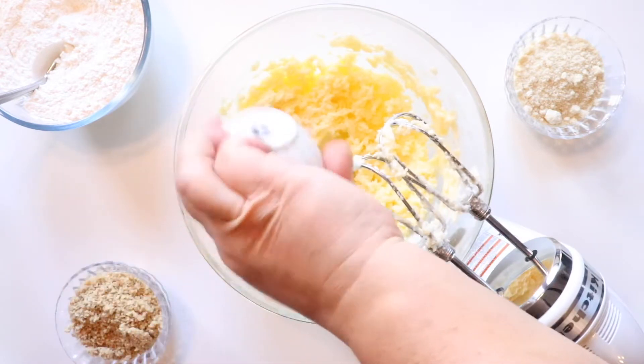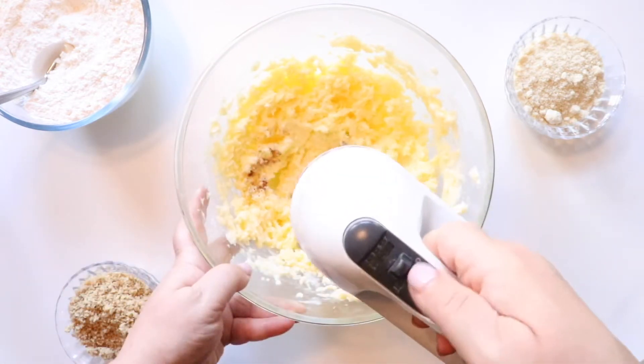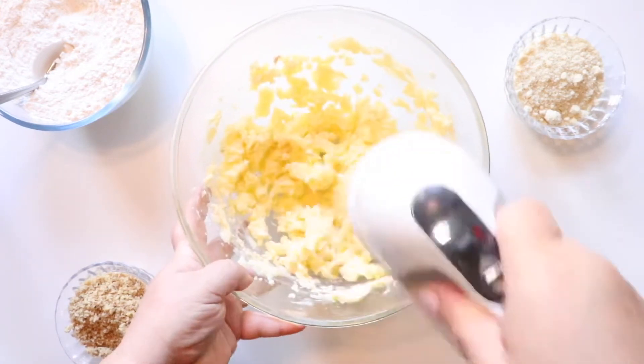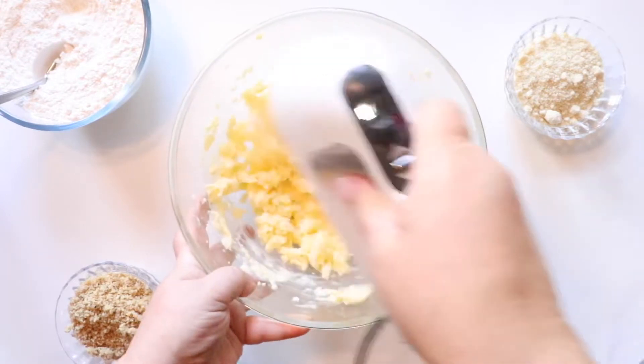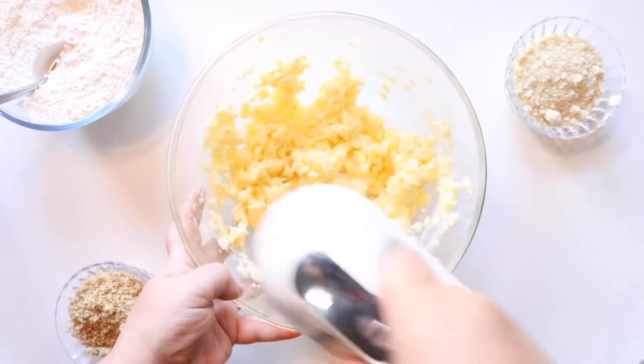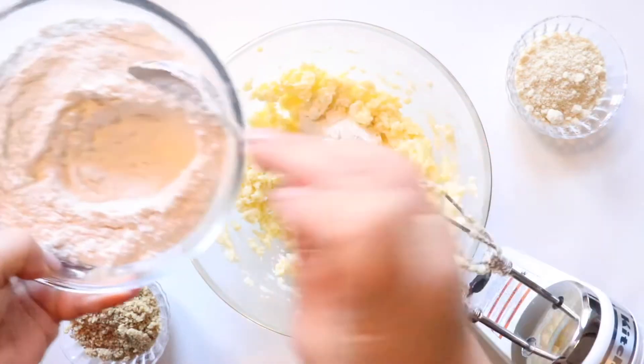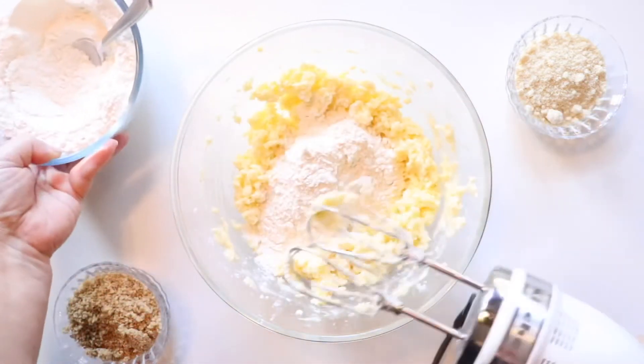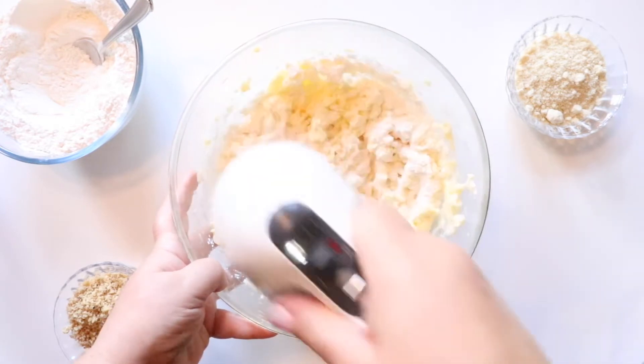We're adding nutmeg and salt. The full recipe, as always, is included as a recipe card in the video — it'll be right at the end and all of the measurements will be listed there. Now we're going to be adding our flour bit by bit and mix it together until all of the flour is in the mixture.